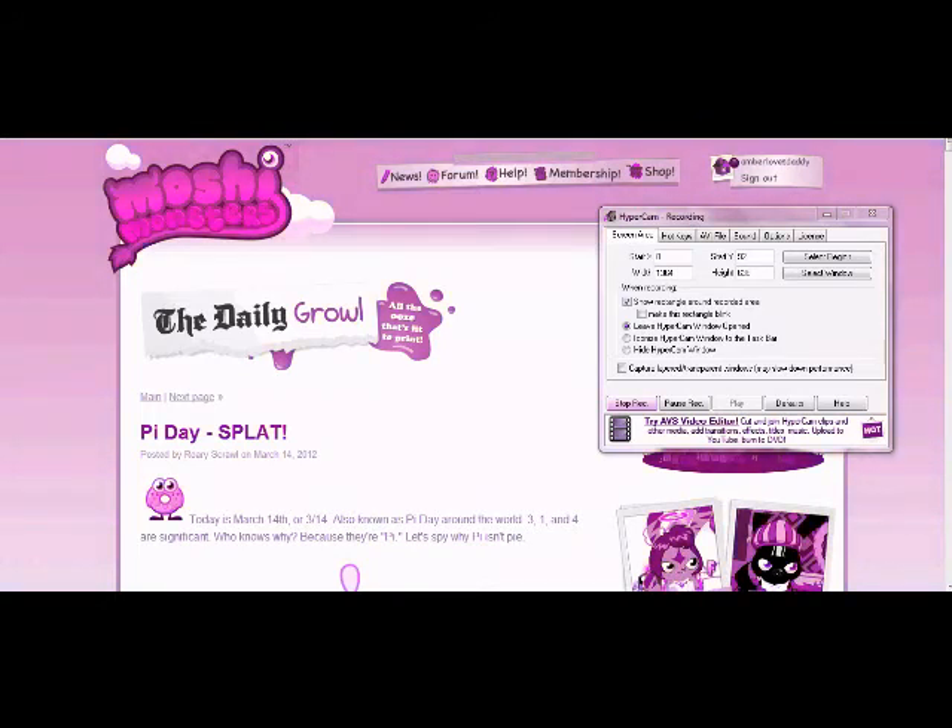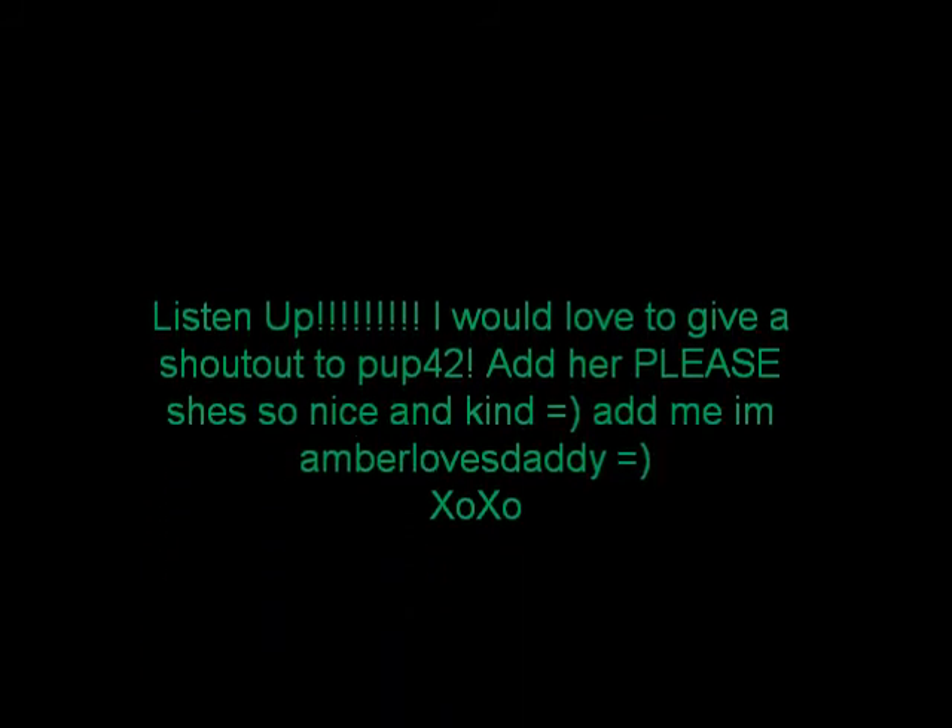Soon, I'm going to get the book with the blingo code in it, so I'm actually looking forward to that. I hope you enjoyed. Rate, comment, subscribe. Bye! Thank you.